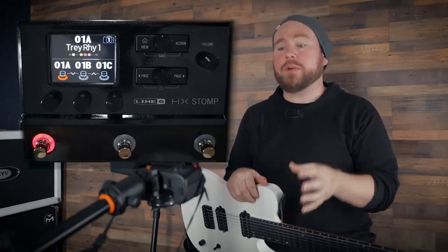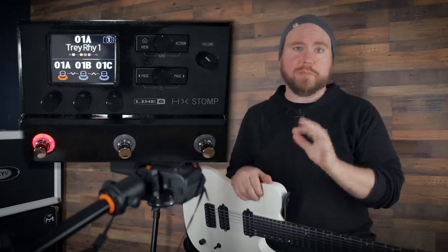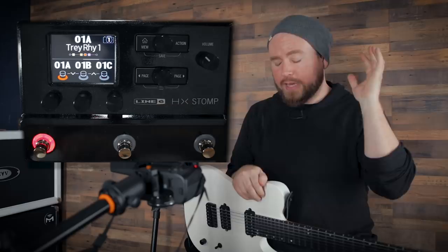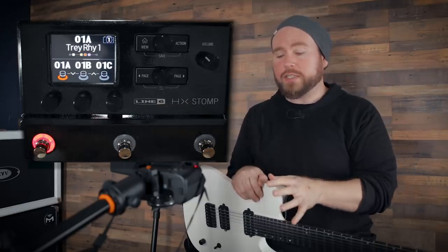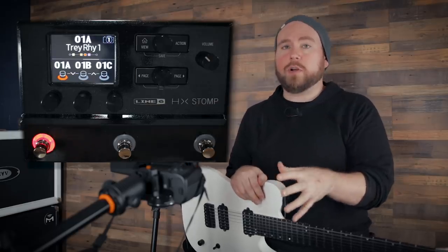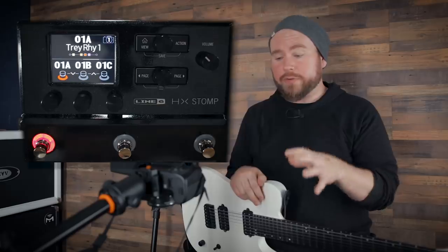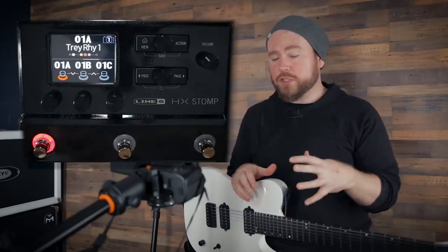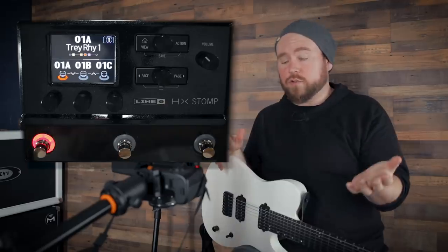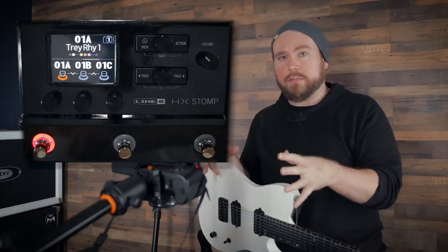You could probably get away with having this as your only interface in your studio if all you do is record guitars, bass, keyboard — anything that doesn't need an XLR. You can get really far using the HX Stomp as your interface, which is crazy impressive for something that most people aren't thinking of as their full studio audio interface. But for a smaller home studio, you could totally use just this.